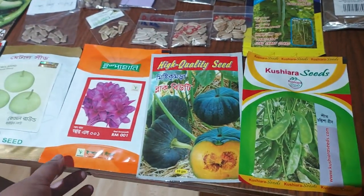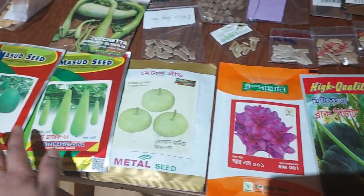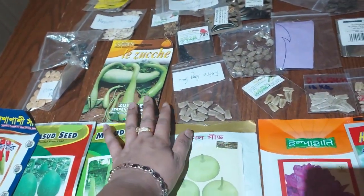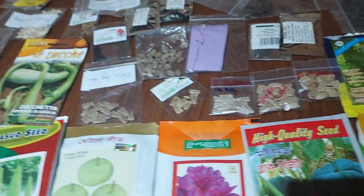Assalamu alaikum everyone, welcome all of you. To all Marzoto viewers, welcome to the garden. Specially those who are fine garden lovers, and those who haven't started seeds collection yet.